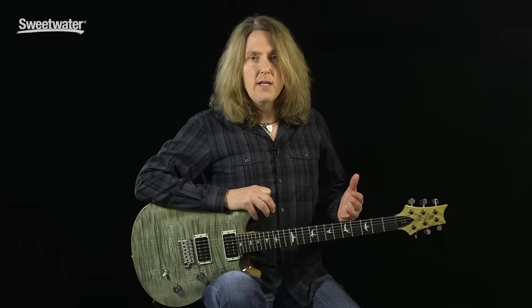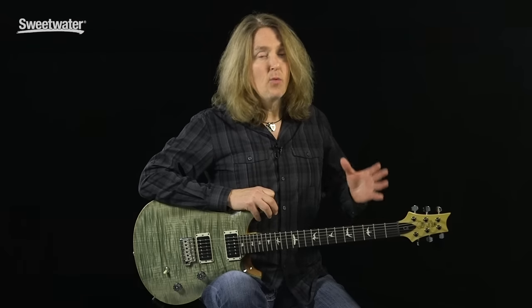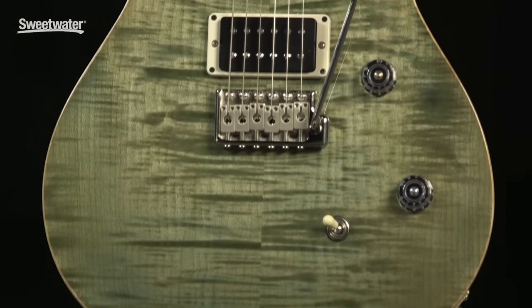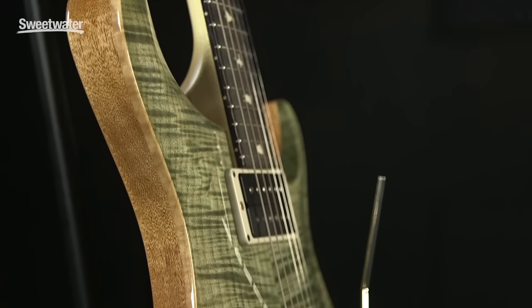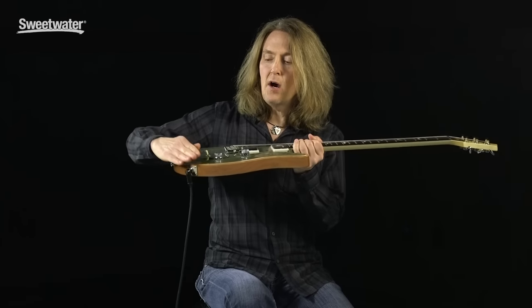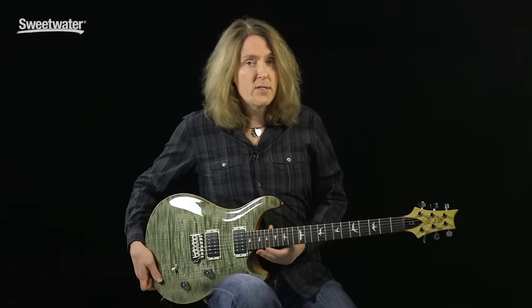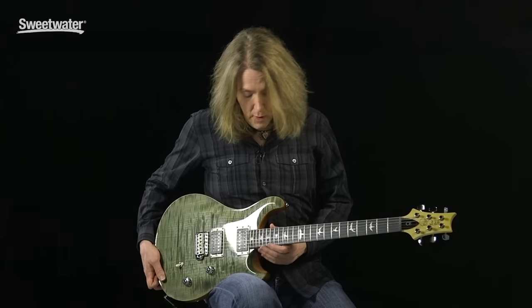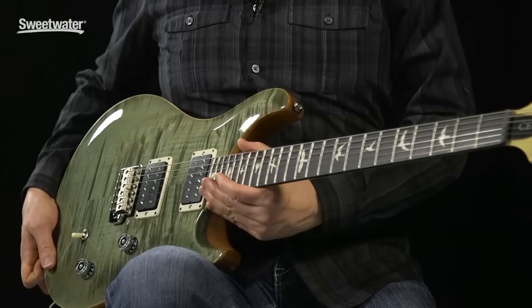The CE24 is a 24-fret bolt-on-neck guitar, which is a little bit of a departure from what you normally think of with Paul Reed Smith. This guitar was in production for 20 years and they've now brought it back with a few updates and improvements. The CE24 has a beautiful figured maple top on top of a mahogany body, and PRS has done a couple of things to make this guitar really comfortable to play. The body is a little bit thinner and the top carve is more shallow — it's called a modified top carve.